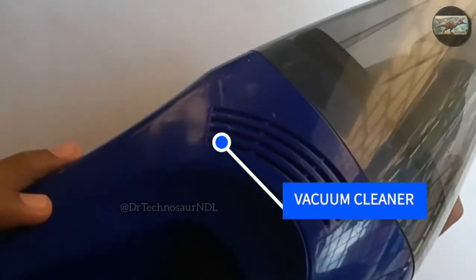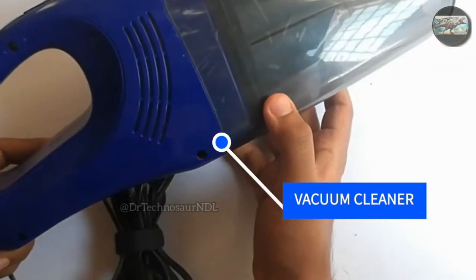In this video, I am going to unbox the Bergman Hurricane Car Vacuum Cleaner.